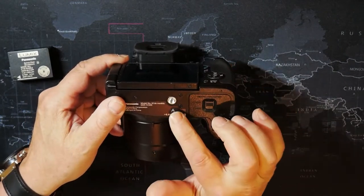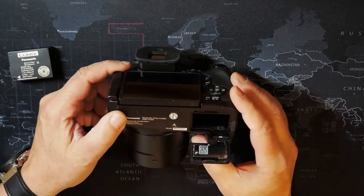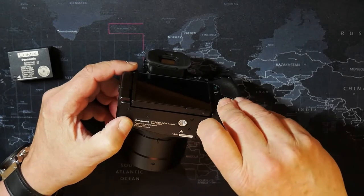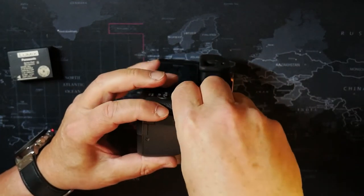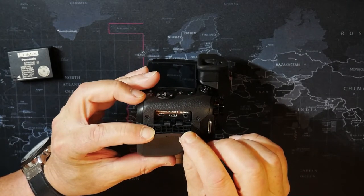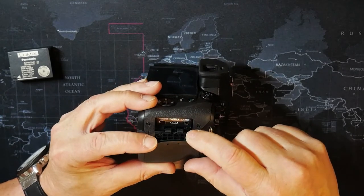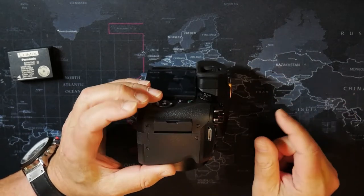There's the tripod mount and battery holder. The SD card goes in the bottom — on the G85 it goes in the side, which is what I prefer. On this side we have the HDMI and also a micro USB. It's a bit strange that the HDMI would be below the micro USB plug, but it does have HDMI out so it can be hooked up to the Lilliput monitor.